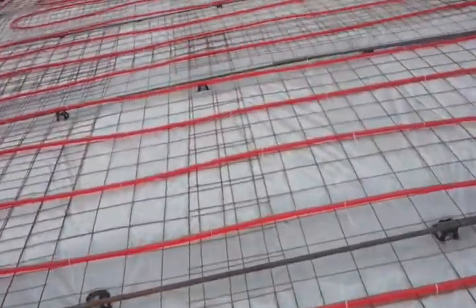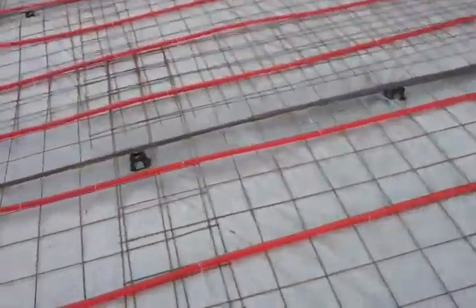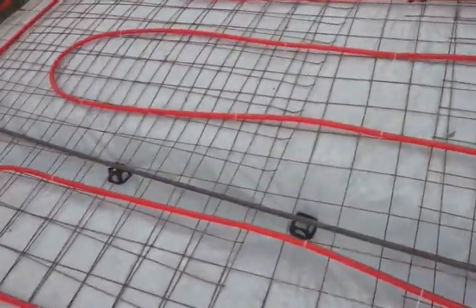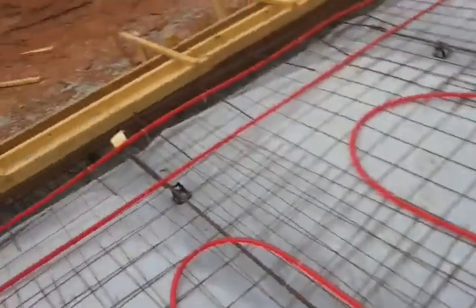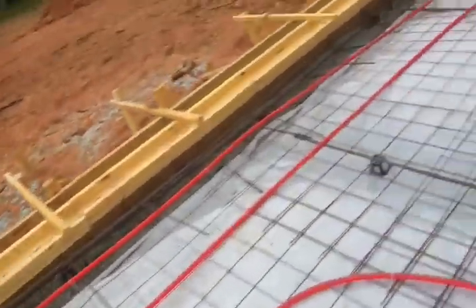I just used about 800 zip ties to tie down 1,000 feet of PEX. It was not fun because it was 100 degrees out — probably pretty dangerous, really.